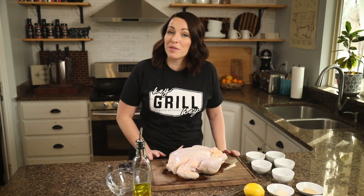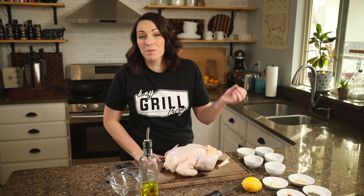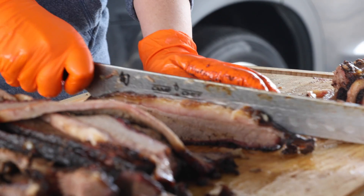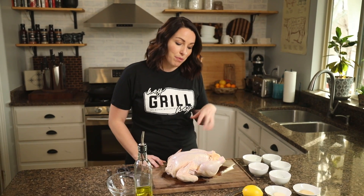What's up guys, it's Susie Bullock from heygrillhey.com. If you're watching this video, that means we already have something in common — we both love great barbecue. At Hey Grill Hey, my whole goal is to help you make better barbecue so you can feed the people you love and become a backyard barbecue hero. Today we're doing that with a simple recipe but a fun technique: grilled spatchcock chicken with a homemade chicken seasoning.